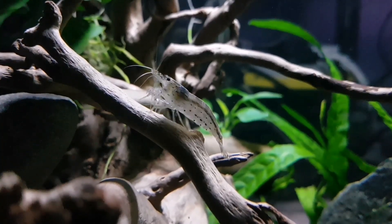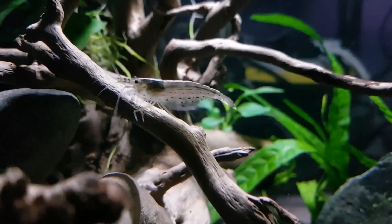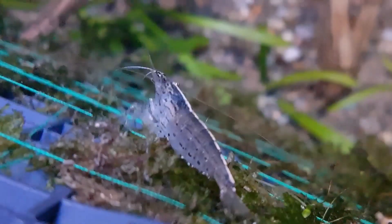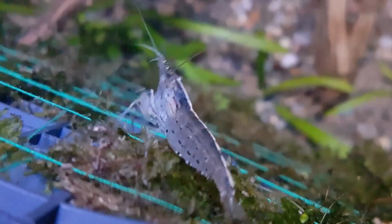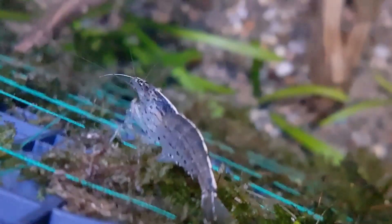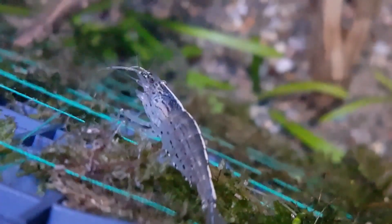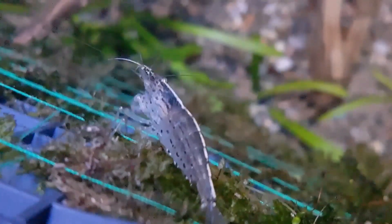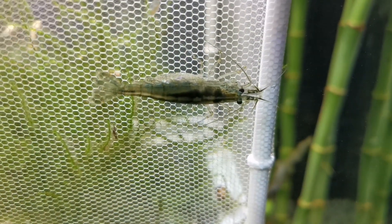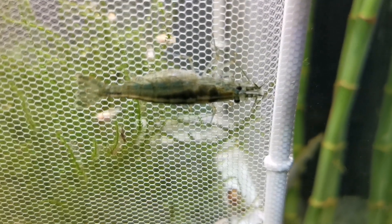These little invertebrates are always busy, always on the go, so you're always going to have something interesting to watch in your tank. It doesn't need to be a huge tank if you're just keeping these, or maybe these with other shrimp — you just need to start thinking about larger aquariums when you start adding fish. They do best in a temperature range of about 22 to 26°C and a pH of between 6.5 and 7.5. They are quite tolerant of parameters, but with anything you're keeping in an aquarium, consistency is probably what you're aiming for to keep them happy, healthy, and well.